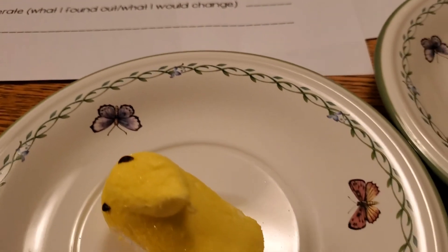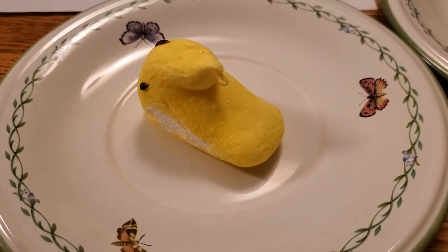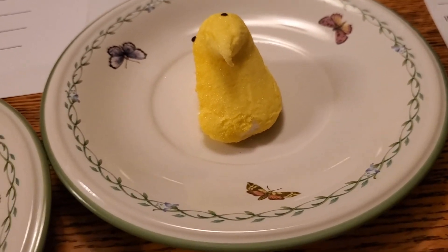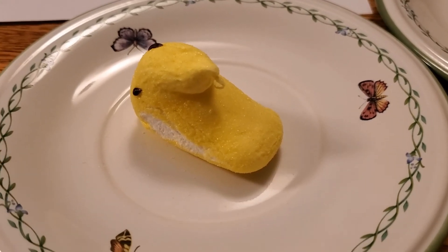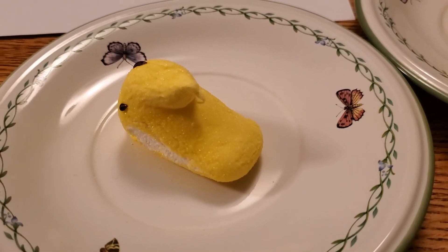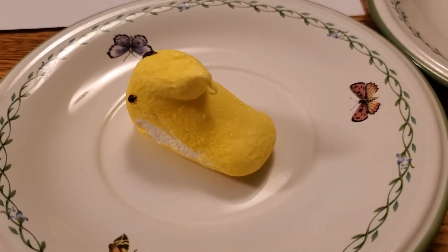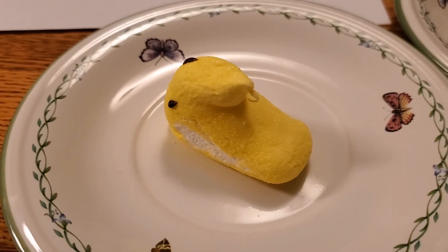So we're going to go ahead and put you in the microwave. I was thinking a minute, but I think I want to do one and a half minutes. Now, this is a step that you're going to have to do with your parents, right? That's very important. Anything with heat, it's really important that an adult is there and that you follow all of the rules for your house to make sure you are safe. I don't know if I'll be able to film you in the microwave or not, but I'm going to try to. And if it turns out okay, then I might add this to the recording.